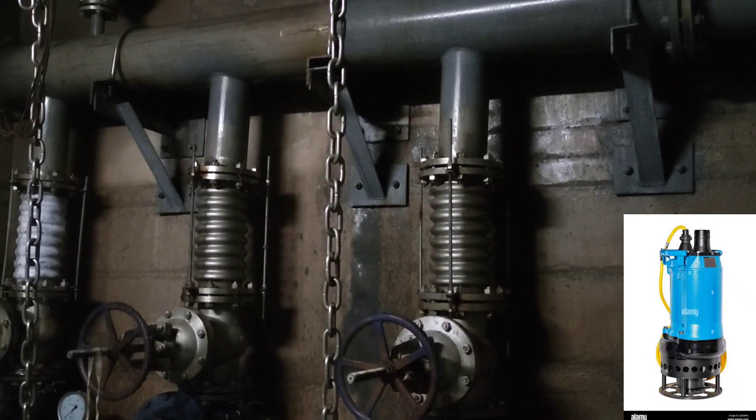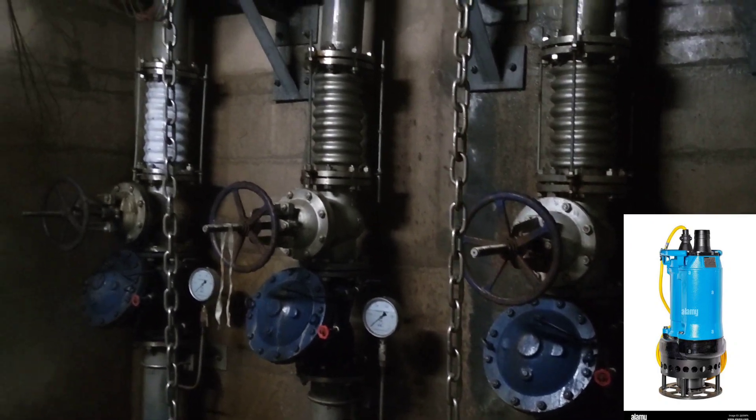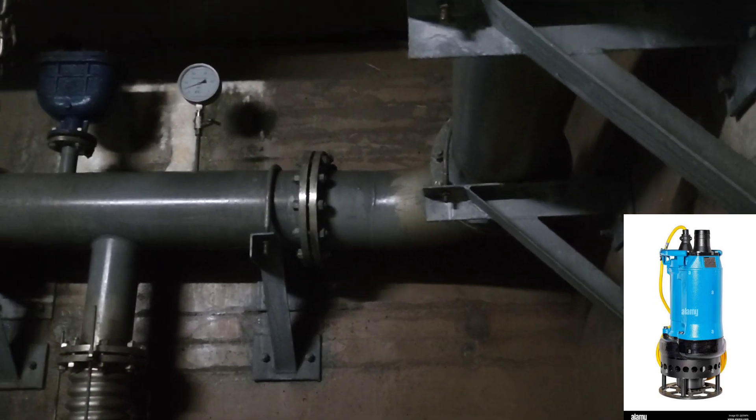A dam drainage pump is a type of pump used to remove seepage water from a dam drainage gallery. Dam drainage pumps are typically large, high-capacity pumps designed to handle large volumes of water.